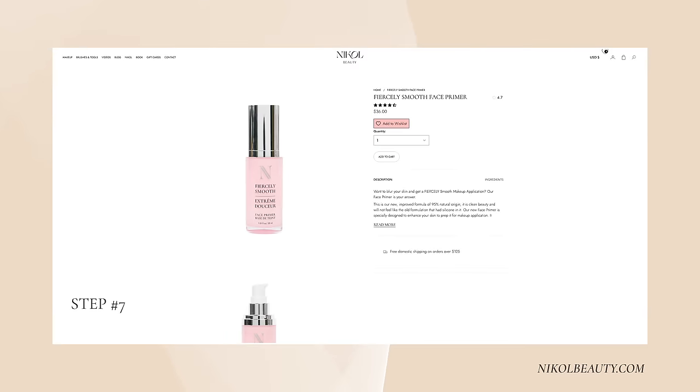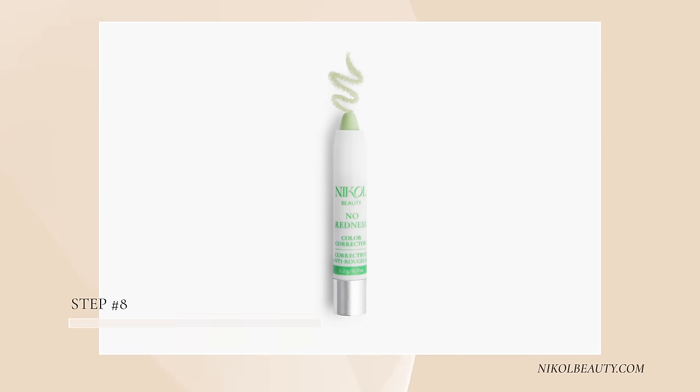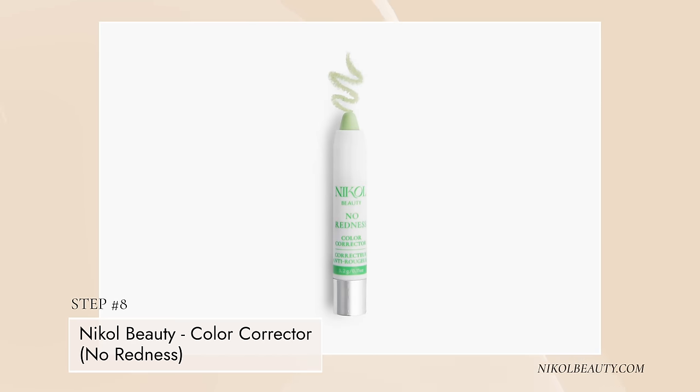Let's get back to what I was doing. I'm going to use my Fiercely Smooth face primer to smooth out my skin. I forgot to do the SPF 50, but I'm not going outside - please do put on your SPF though. First I'm going to use my no-redness corrector right here on this spot so I don't have to look at it. Yes, it looks better - I'm going to keep it like that.